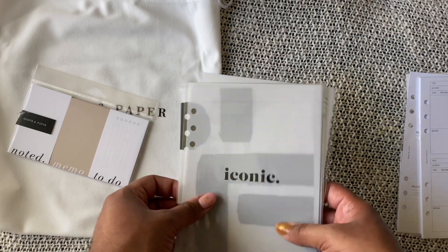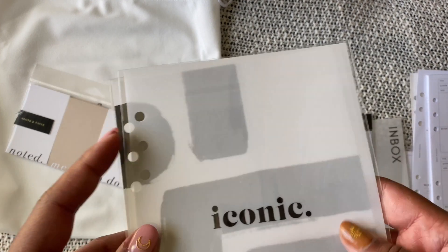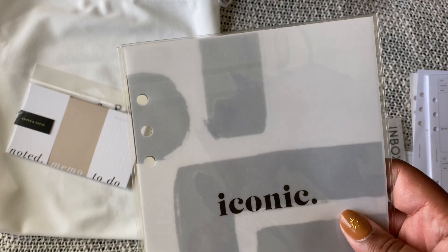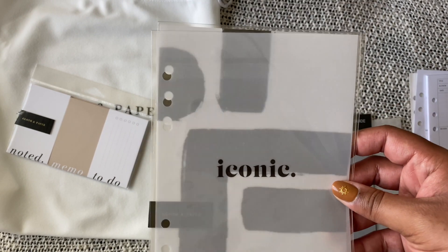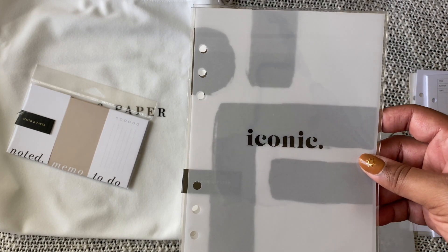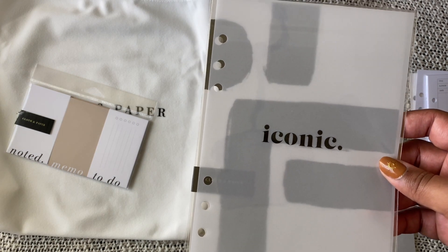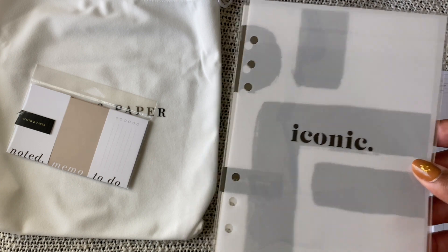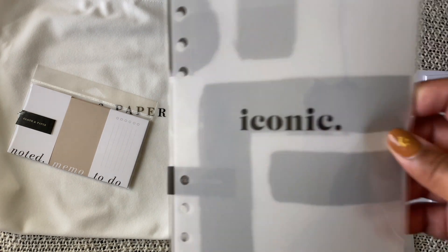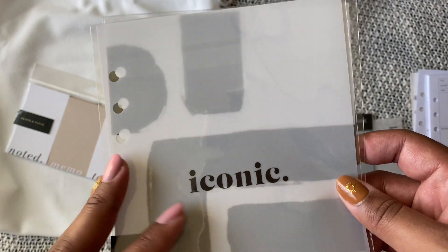Moving on to other kind of more decor things, but also functional — I'm trying to figure out what dashboards I want. I went through my drawer of Cloth and Paper goodies because I just hoard them; I get duplicates just in case I run out of them so I don't have to wait too long to get them again.